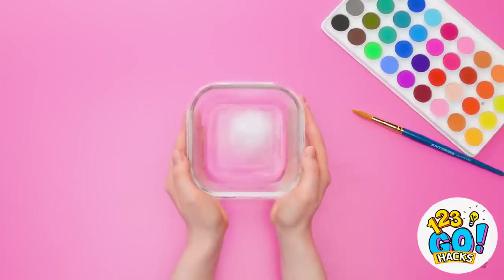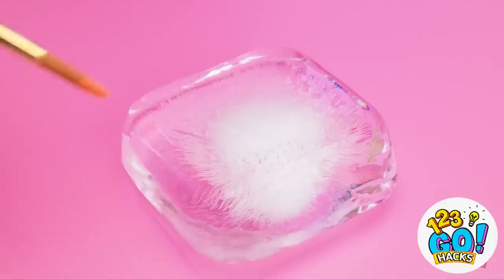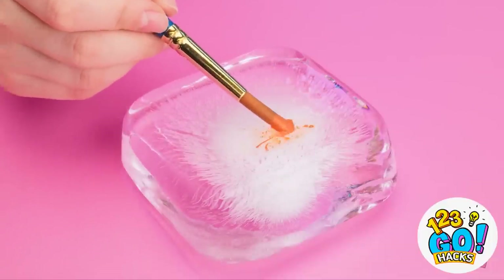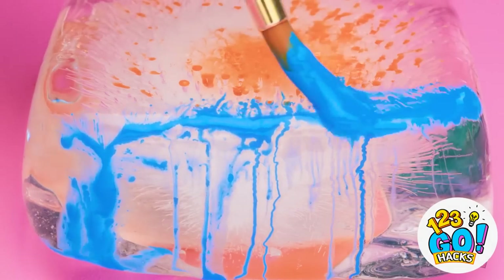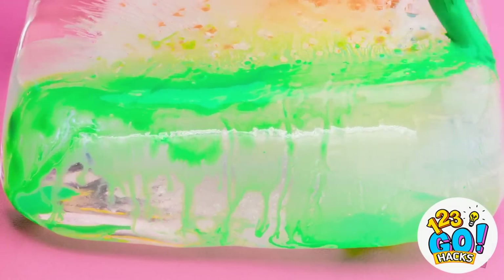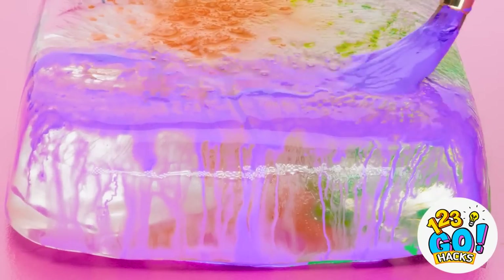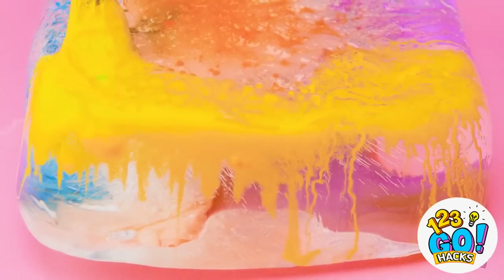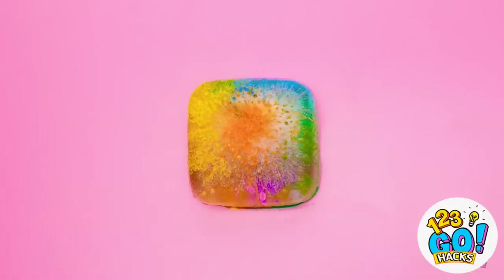Freeze water in the bottom of a vase, then remove the ice cube from the glass. Now take out your paint set — it's time to get artistic. Paint directly onto the ice cube using different colors of paint. As the ice melts, the paint will move and swirl and the colors will start to merge. Just keep building up the different layers of paint. It's actually pretty relaxing and gives a pretty awesome effect. The end product is pretty nice.